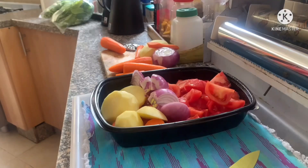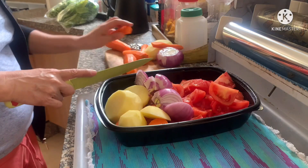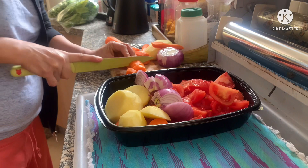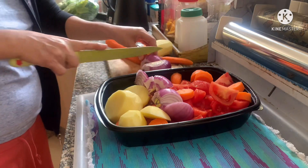Let's put them all together now. So we have the tomatoes, onion, garlic, and potato — all peeled and ready.